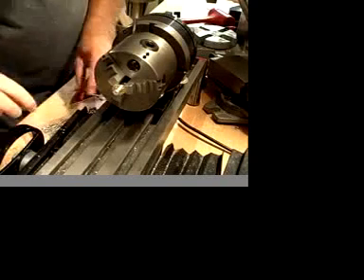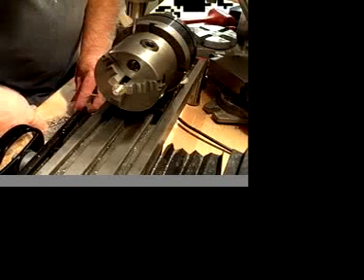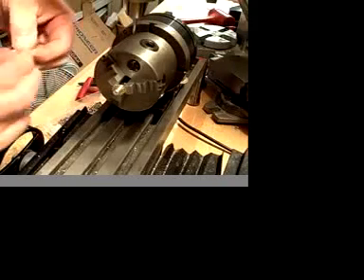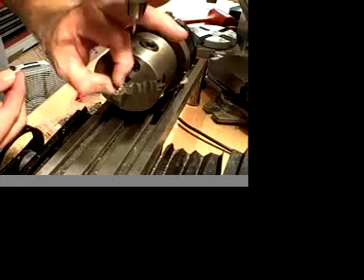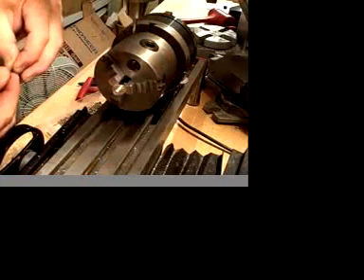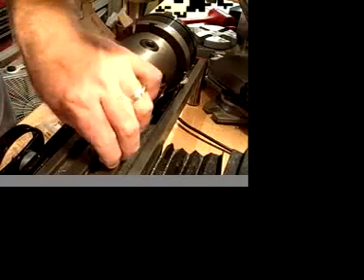For this project, I need two 4-40 set screws that will be mounted 45 degrees apart on the work piece. And yes, I will be drilling and tapping two 4-40 holes.